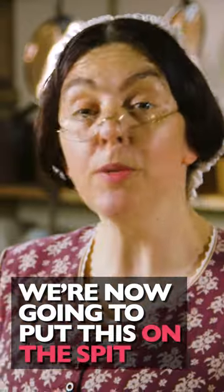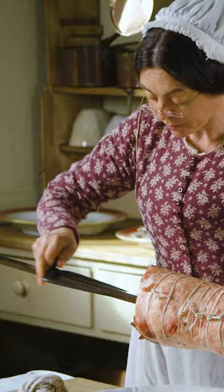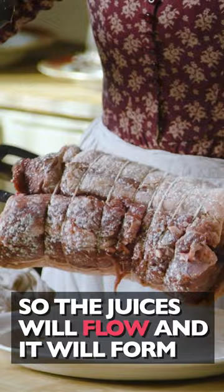We're now going to put this on the spit. Mary-Anne and I am going to dredge it with flour and salt so the juices will flow and it will form a good but slight crust on the top.